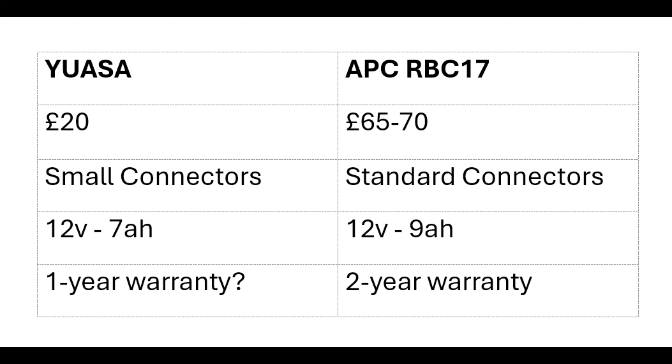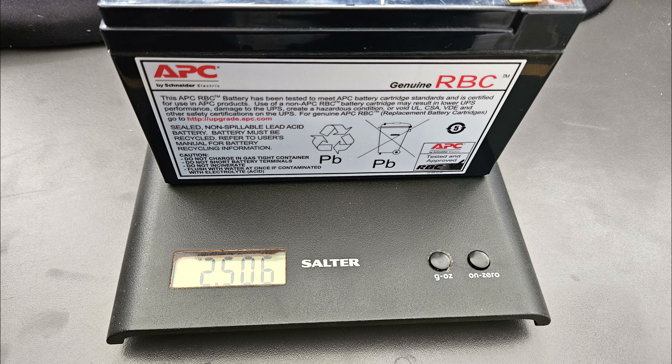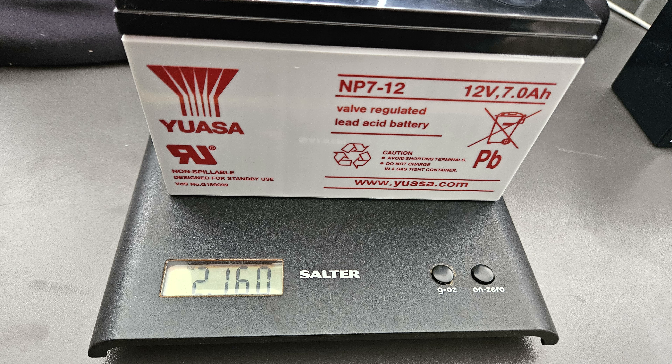On warranties, APC states on their website that the RBC17 has a two-year warranty, whereas on the UASA Amazon listing I couldn't find any warranty information at all. I'd guess it probably has a one-year warranty, but I'm not totally sure. On weight, the APC 9 amp hour battery came out at 2.5 kilos on the scales, while the 7 amp hour UASA came out at 2.1 kilos, so there is a noticeable difference between the two.